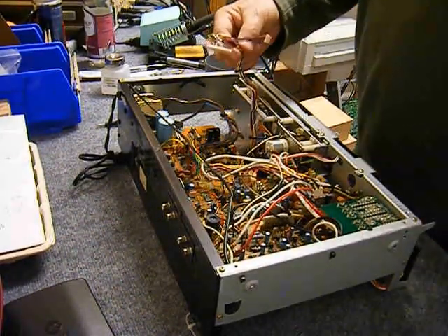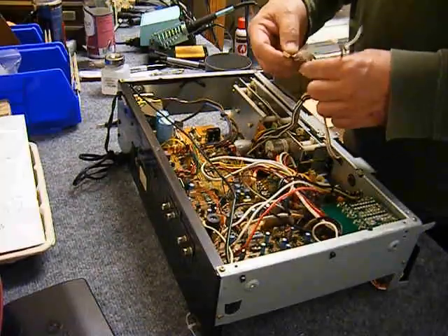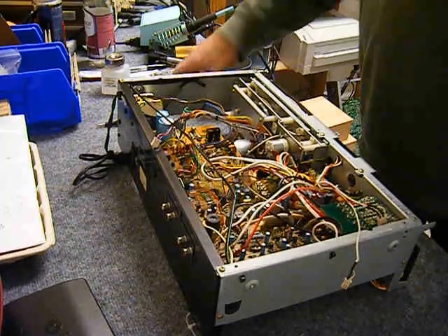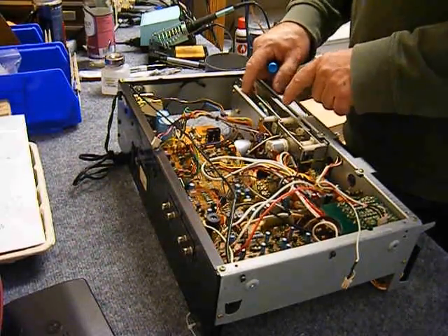There are four connectors to the transport on the old 480. Two are for the head, and two are for the mode motor and all the other motors — capstan motor, reel drive motor, mode motor.